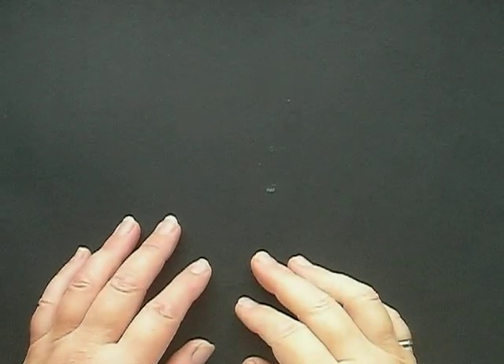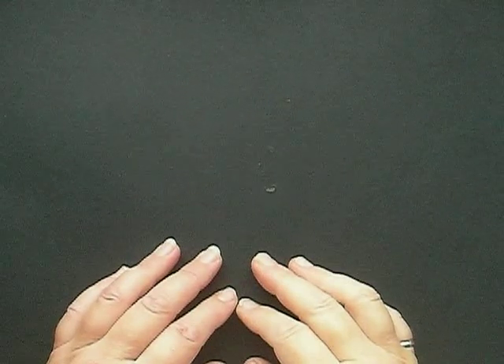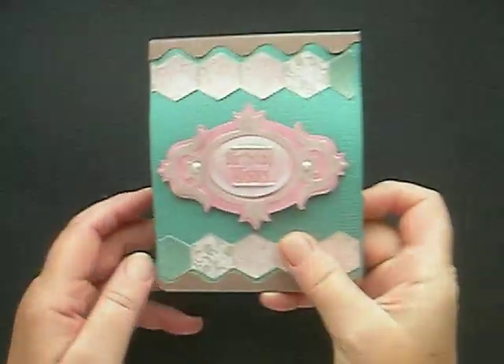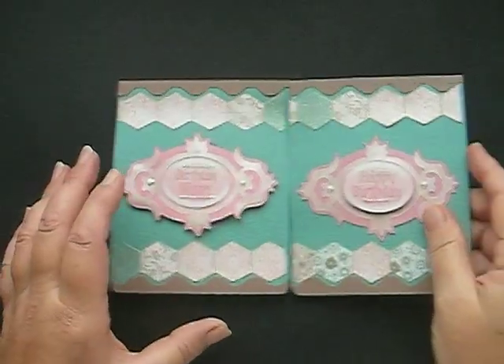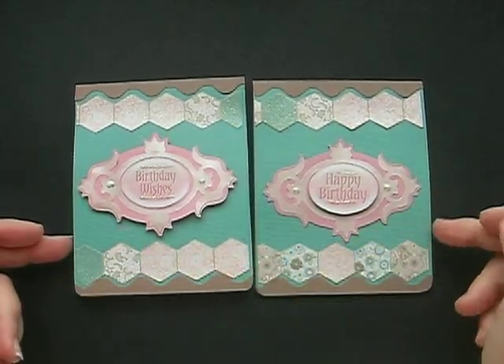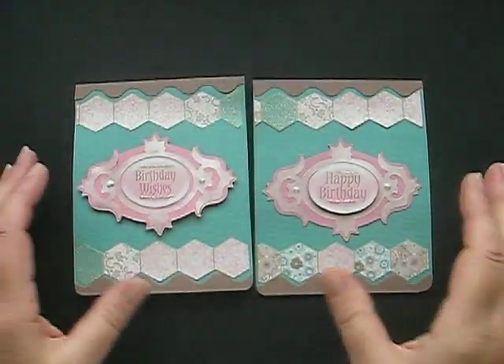Hello, this is Sally-Anne. I've been making some pop-up cards and I thought you might like to have a look. Because I've been using 12 by 12 papers, I actually make sort of two at a time. So you can see the width is about 12 by 12 when I do the papers.